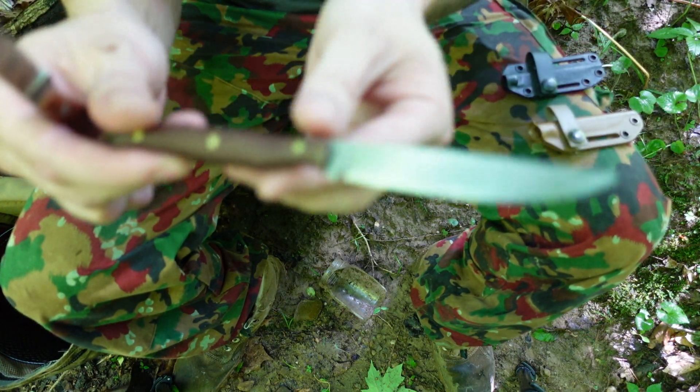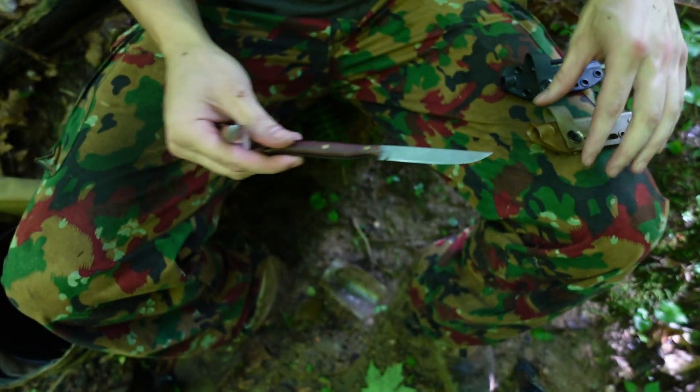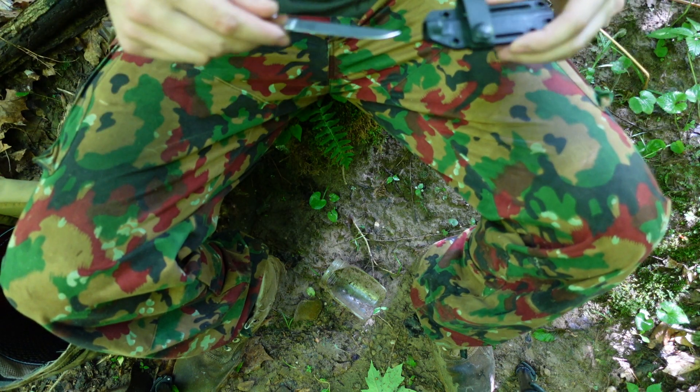By the way, this is one of the first adventure crafts ever made — it was made by Mineral Mountain Hatchetworks. So there you guys go.